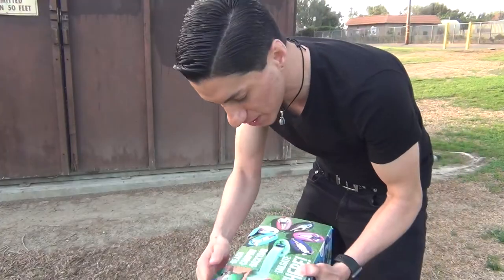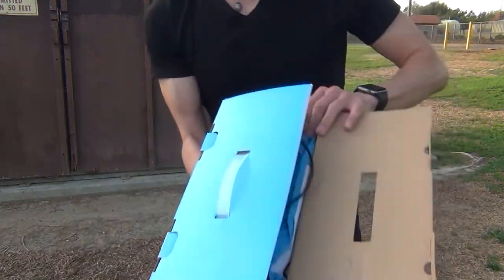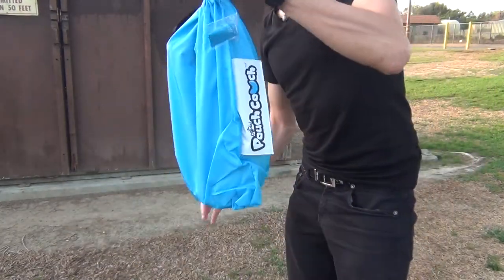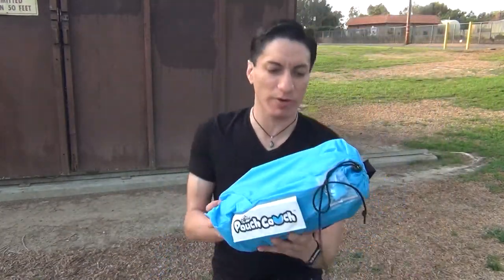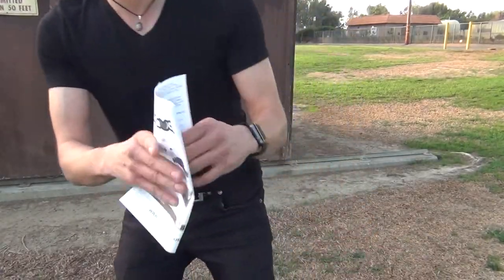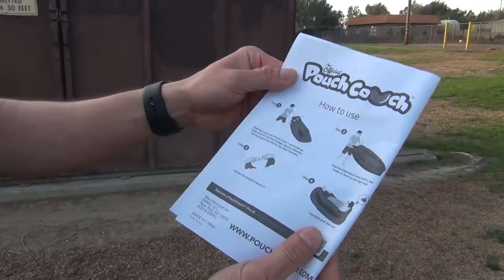This doesn't have any tape on it, so we're just gonna open it up. It is very nicely placed in there and it comes out like in one piece, so that's good. There's no scrambling around or anything. You just got one simple set of instructions right here. By the way, sorry, it's windy right now. So if there's wind in the background — yeah, it's just four instructions, pretty simple.